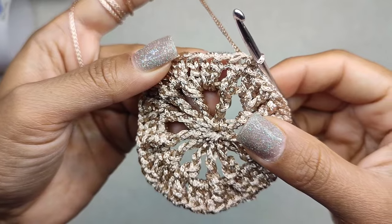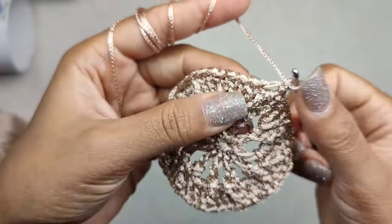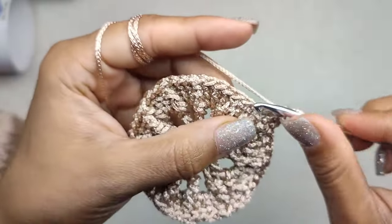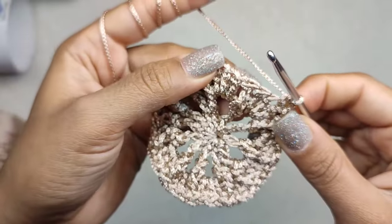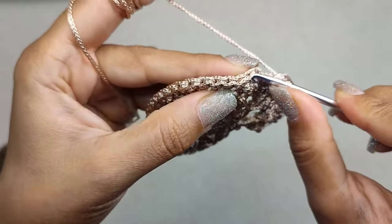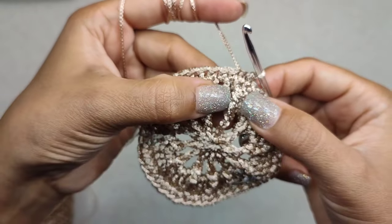Round three: we want to make only single crochet on top of every stitch — a single crochet on top of the triple crochet, a single crochet on top of next, and the next, and the next. You have to make 48 single crochet. To close round three, make a slip stitch into the very first single crochet.